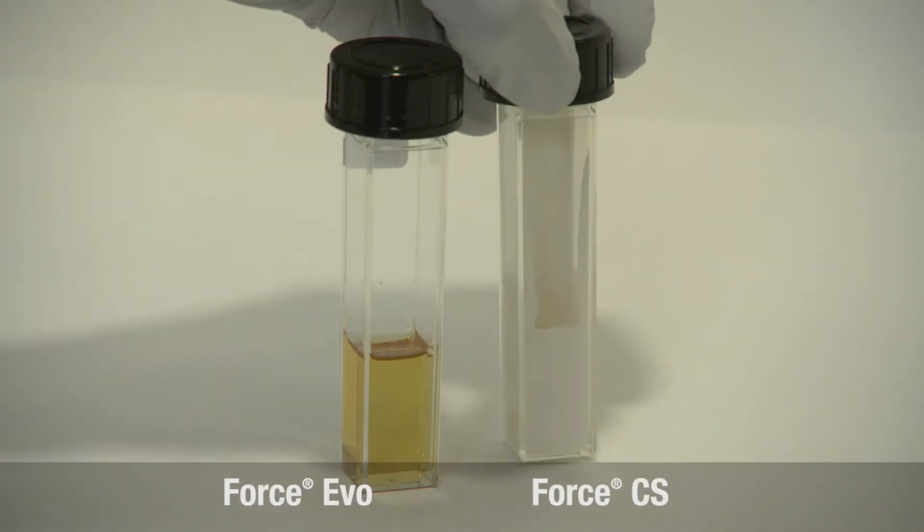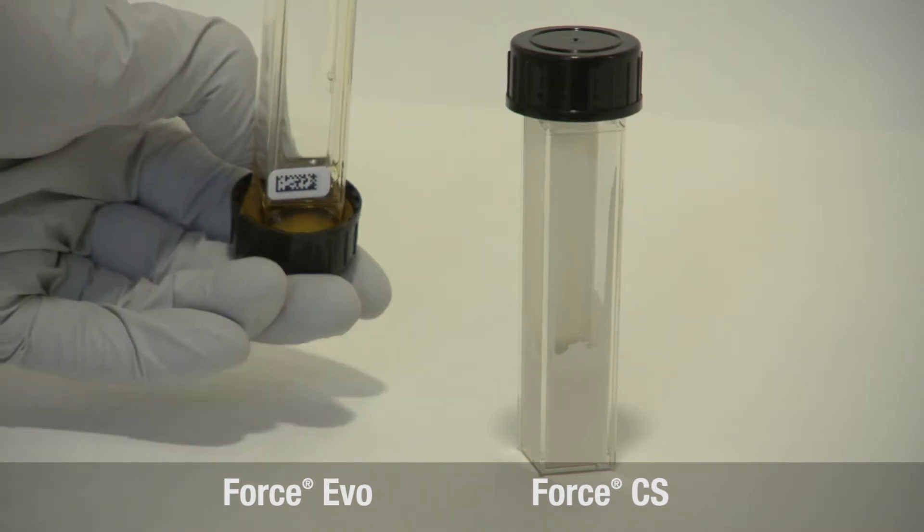One of the great things about Force Evo is it's compatible with every fertilizer we've tested in the lab at this point. Force Evo drains very quickly and leaves very little residue behind.